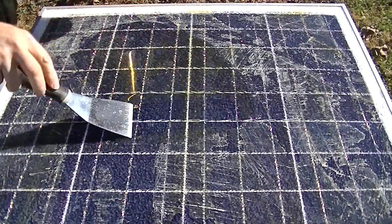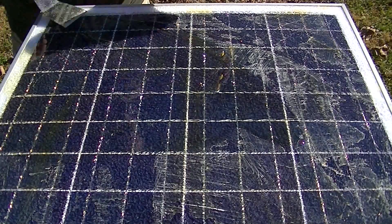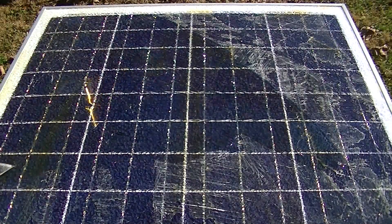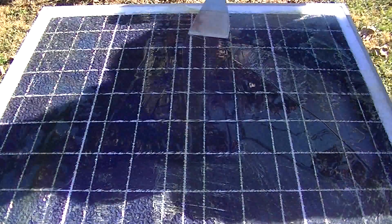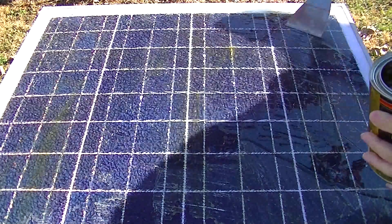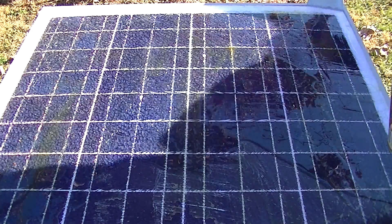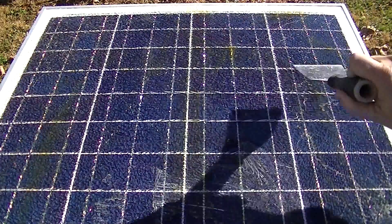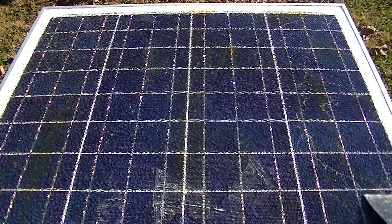I'm going to put it on kind of thick and just spread it around. I'll probably come back later and add more. Since I'm putting it on thick I'm not worried about it running — I'm going to put more on top of it anyway. If I have thick spots it'll be just fine.